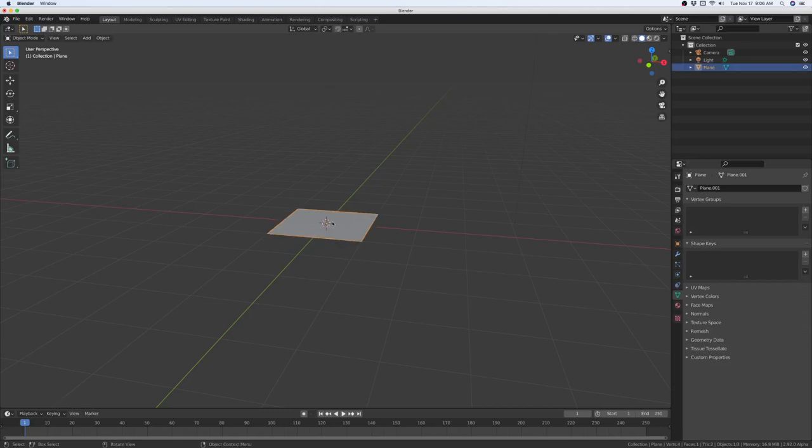All right, this is how you bevel an edge. We're going to press 2, select an edge, and we're going to extrude it in the Z direction.